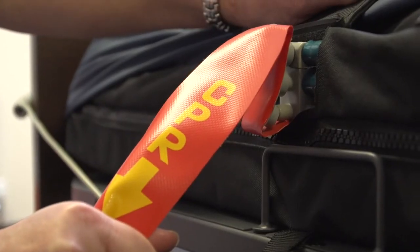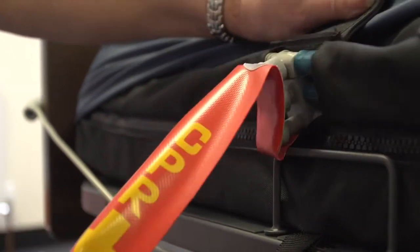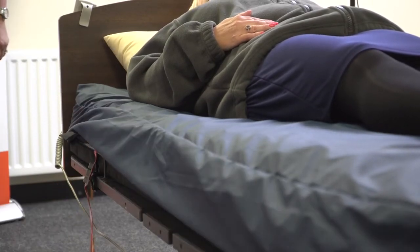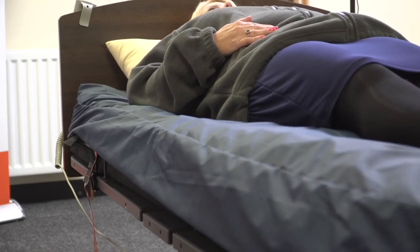The red tag labelled CPR is located behind the third cell. A swift pull is required to achieve deflation. The system will deflate rapidly in a matter of seconds. CPR can then commence.